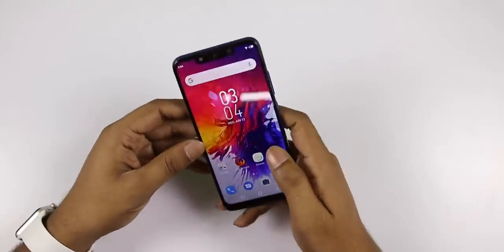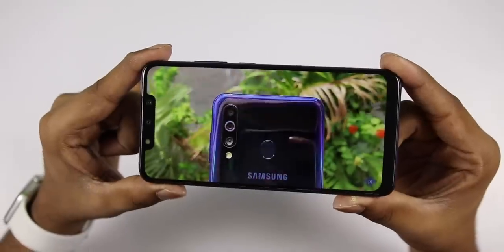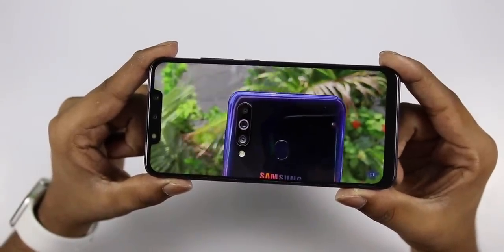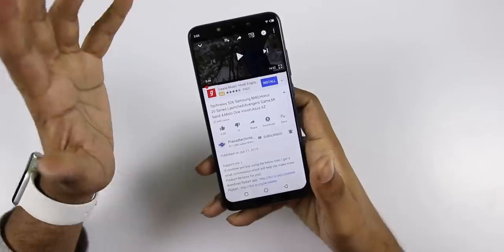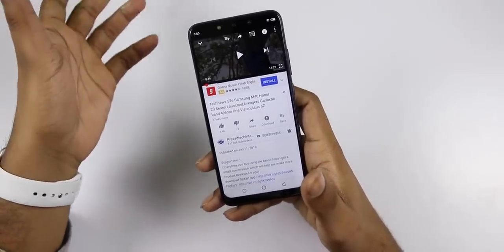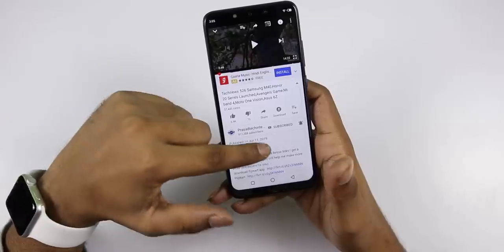The speaker is also supported. The display quality is good and supports full HD. The phone has 6GB RAM and 4GB RAM options, with a full HD display.